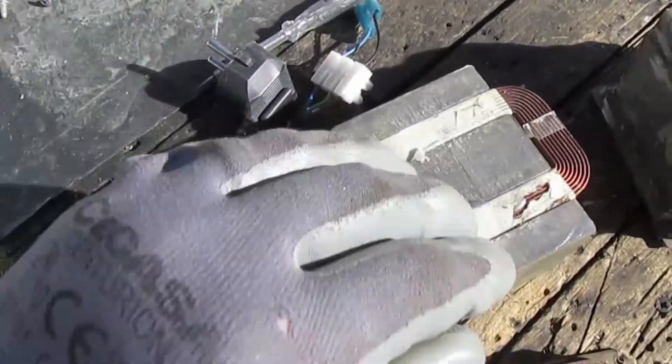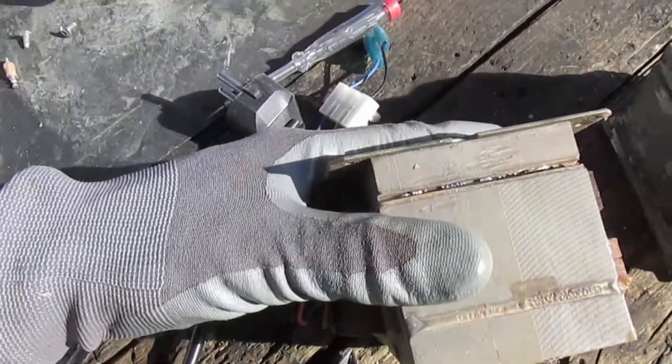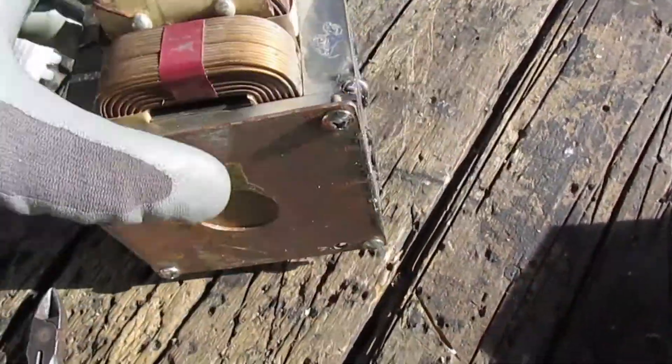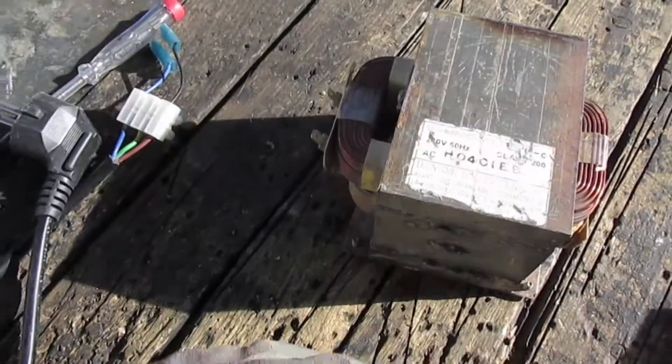Once you've got your two primaries in there, you slap that back on and you weld it up in a most beautiful and professional manner — or just like that. Either way it works. So there is about a one kilowatt, roughly, isolation transformer.